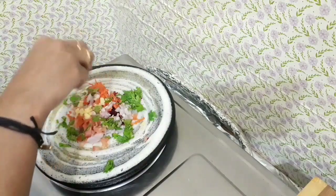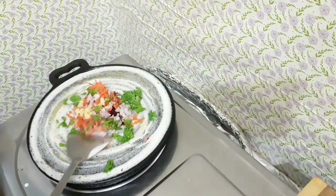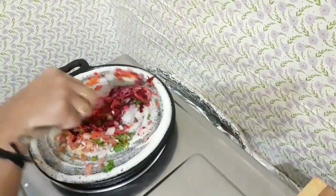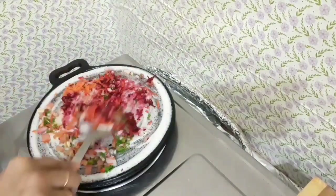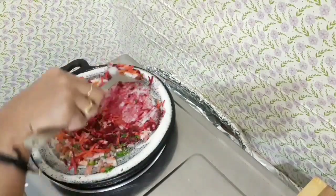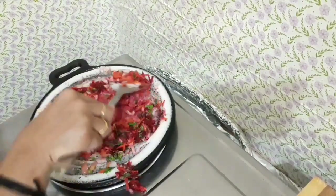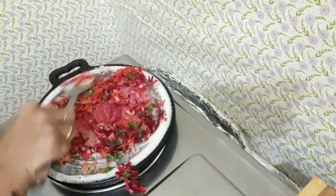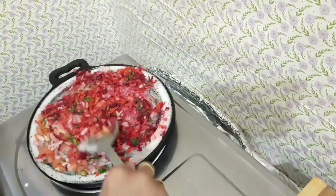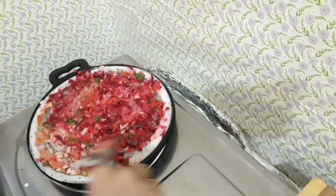And add the — let's mix this in the middle. Mix. Add the water to the bottom, add the water to the top.